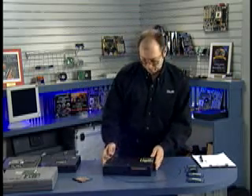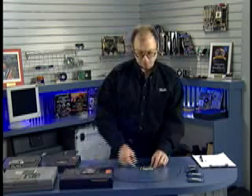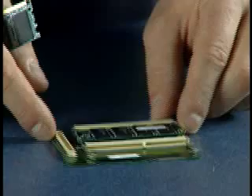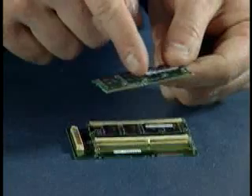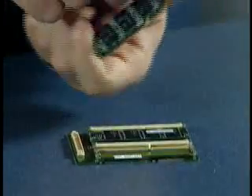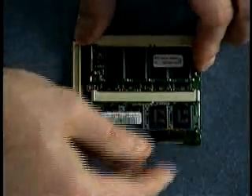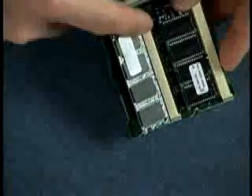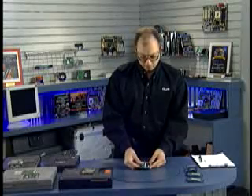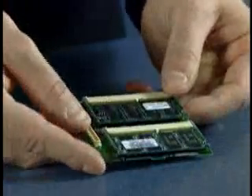SO-DIMMs like this one install in a very easy fashion. Take the small outline DIMM, line it up — you'll notice there's a notch that is off-centered to prevent you from installing it backwards; it only goes in one way. Set it into the socket at about a 45-degree angle, make sure it's fully seated into the connector, and check the gold contacts along the edge. Once fully pressed in, press down until the side latches engage and lock the module in place.